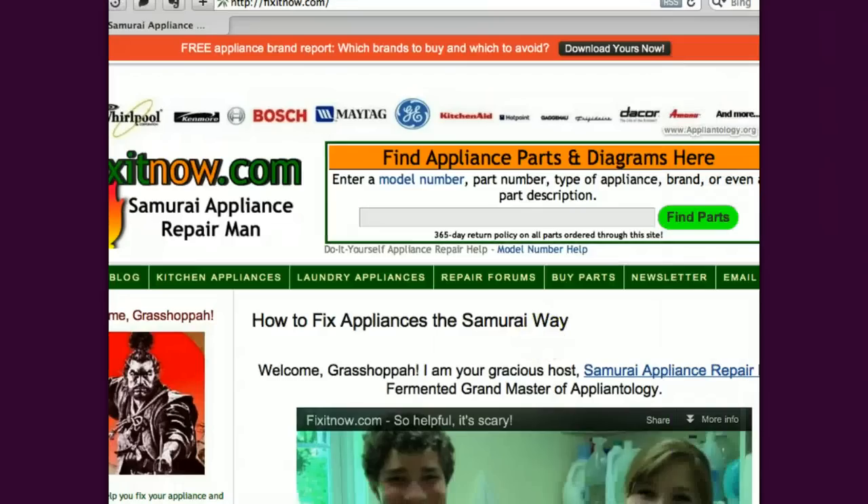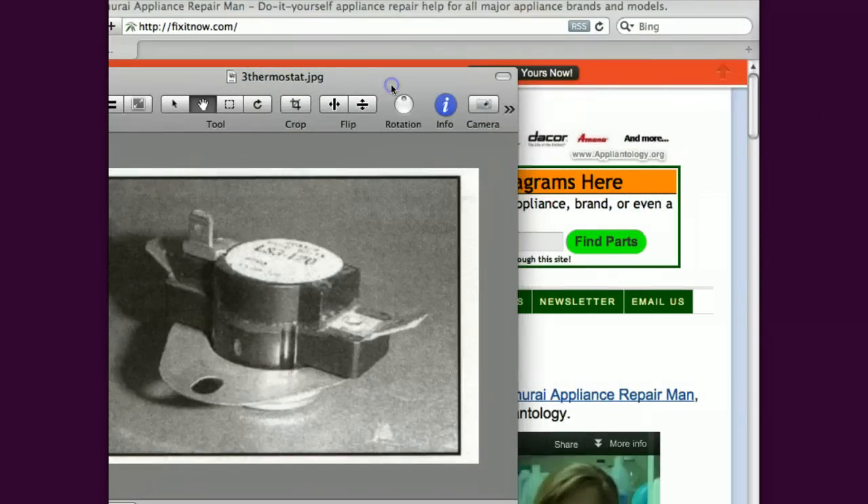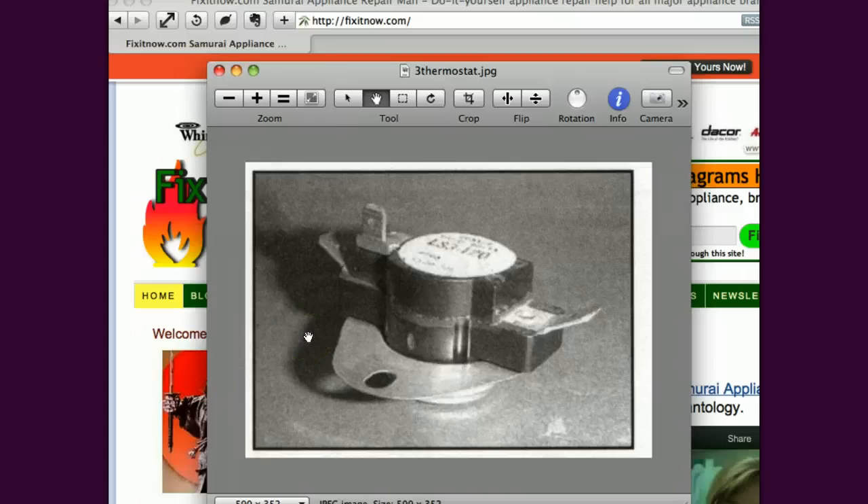The other thing that can cause a grounded heating element — and this is the second common cause — is a stuck thermostat. This is a typical thermostat on a dryer that can come in slightly different arrangements of terminals and shapes. What can happen is internally they can stick closed. These are little bimetal thermostats. They can stick closed and get stuck in the closed position so that your temperature may be satisfied inside the drum according to your settings, but the thermostat is unable to open up and break that heating element circuit and cut power to the heating element.